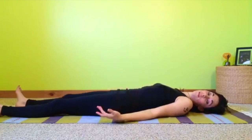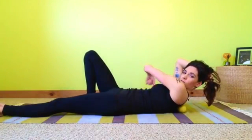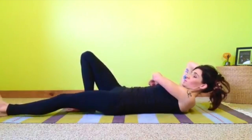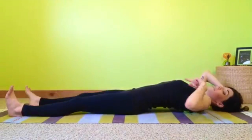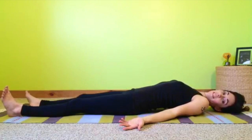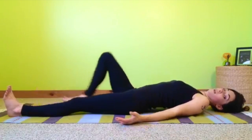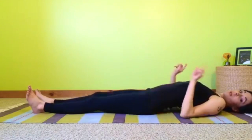Stay in each spot for a good 30 to 60 seconds, or even more if you have the time. When you're ready to move, you can roll your body up so that the tennis balls move down, and again you would relax and stay there, softening, then rolling again.